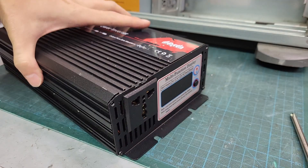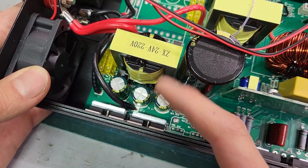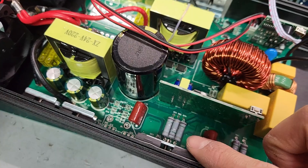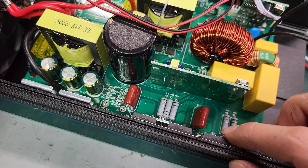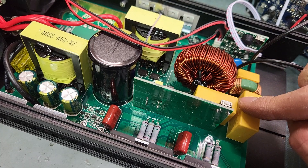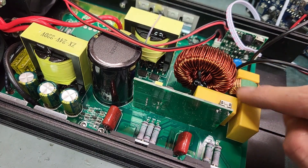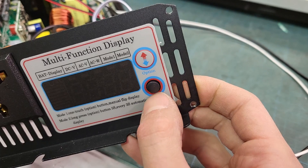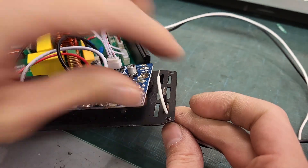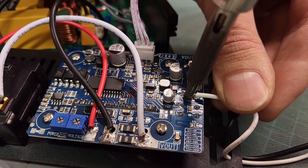Inside it has a high frequency transformer that steps up the voltage to over 350V DC, followed by a full bridge inverter that converts the DC into pure sine AC, passing through a filter with an inductor and a capacitor to smooth the high frequency. I modified it as I want the control switch and the output socket on the front panel of the case, so I soldered extension wires directly to the circuit boards.